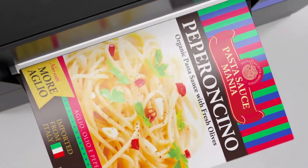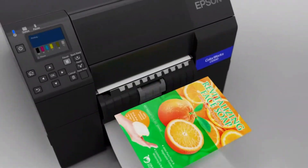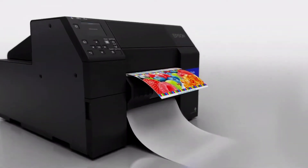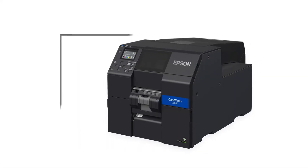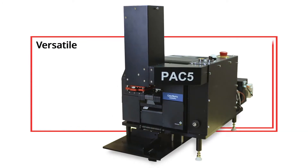The Epson ColorWorks C6000P is one of the most versatile and efficient printers available, producing amazingly vivid color images as an alternative to black and white thermal transfer printers. Now you can have the same versatility and efficiency when applying color labels.